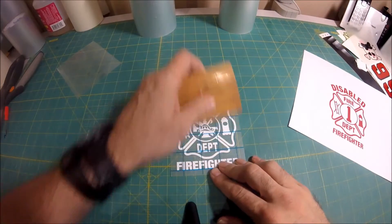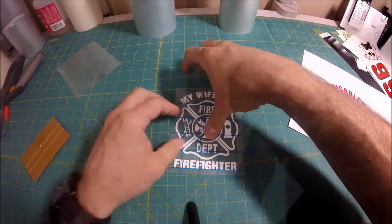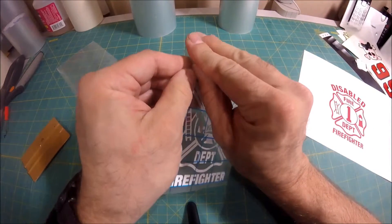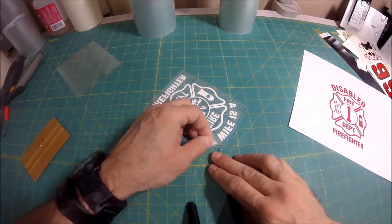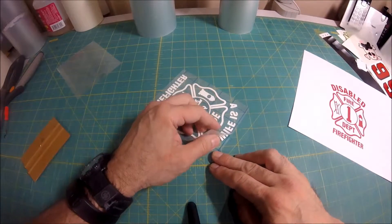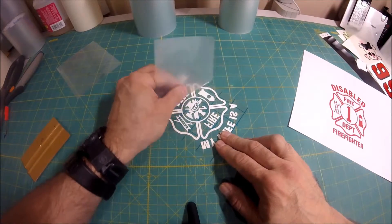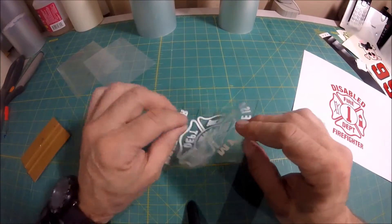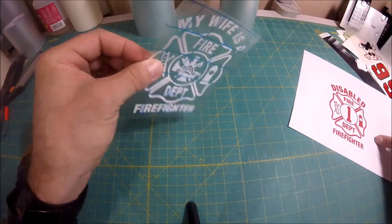Same deal. Take your hard tool, credit card, or finger, burnish it down, pull a corner back, turn it upside down, and slowly peel it back. If you see a piece come off, just press it down with your finger like that, and then keep pulling back all the way until it's off. Now you have the sticker on the application tape.